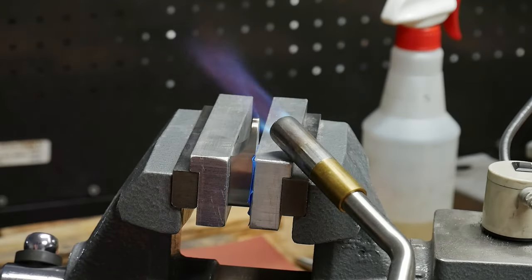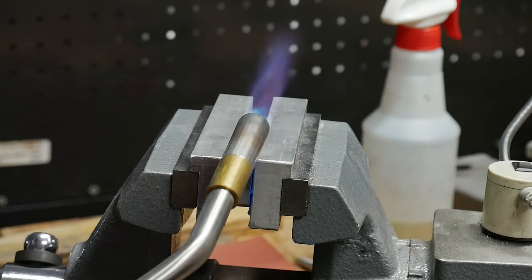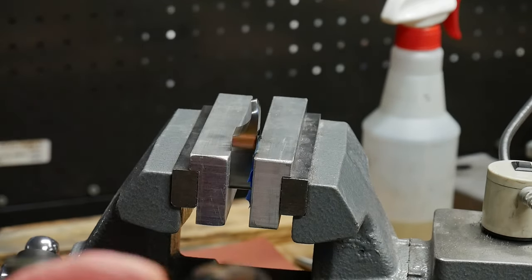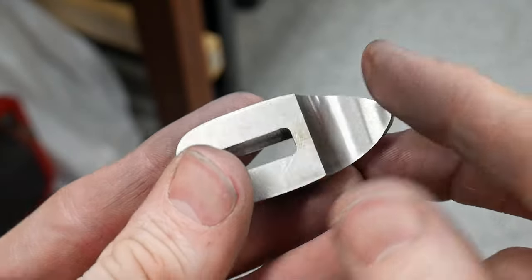On this knife, I want to try something new on the guard and bend it a little. I use my torch to heat up the tip of the guard, and then a crescent wrench to bend it towards where the handle will be. This worked out pretty good. This is how our guard turned out.